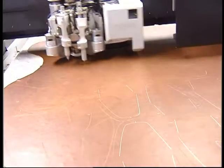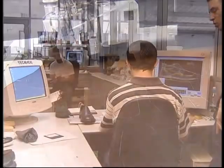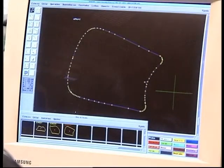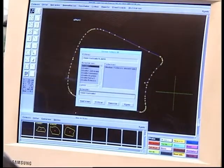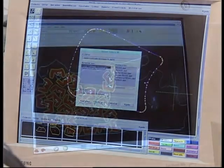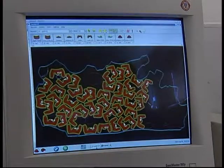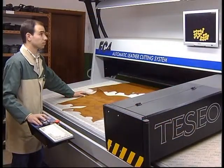Automatic cutting — CAD/CAM: The use of an automatic cutting method implies, aside from the acquisition of CNC cutting equipment, that the design is computerized through a CAD drawing system, to the point where it is possible to send to the automatic cutting machine all information related to the patterns of the style to produce, its quantity, and even its placement in each skin to cut. The CAD system thus constitutes a fundamental piece in the whole automatic cutting cell.